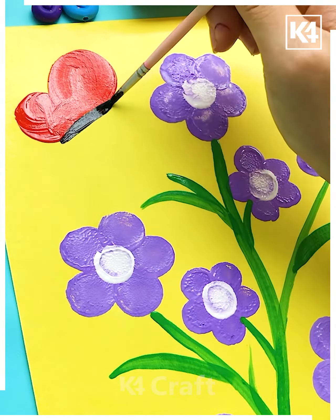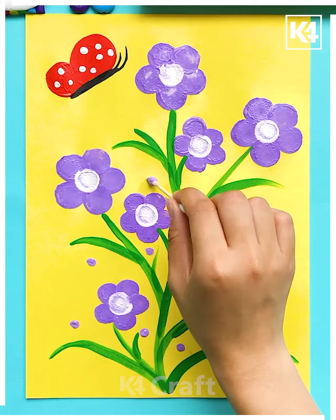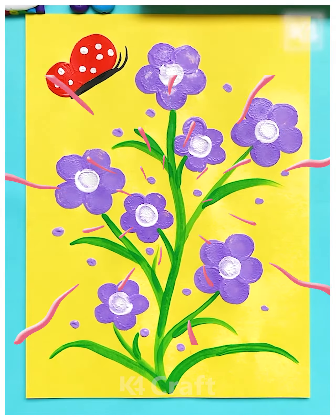Now here again, let's have a look at what we're gonna make — these cute and lovely butterflies. Make the dots all over, and this is gonna look pretty cool. Thank you so much!